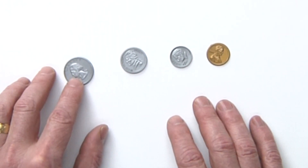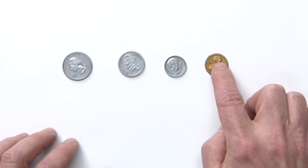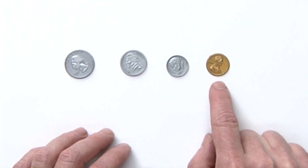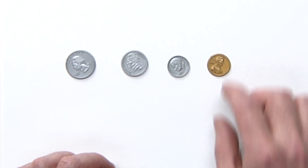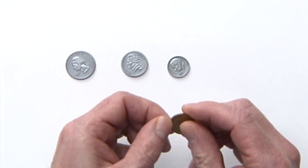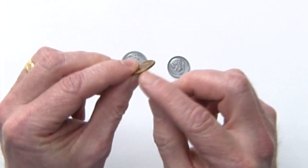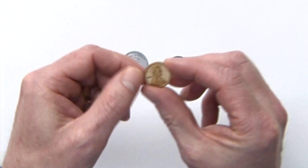Here you have the biggest coin — that is the quarter. Then you have the nickel, the dime, and the penny. Right away you can tell that the penny is kind of a brown or copper color; it's different from the other three coins. So let's take the penny and put it in your hand — I want you to feel the penny.